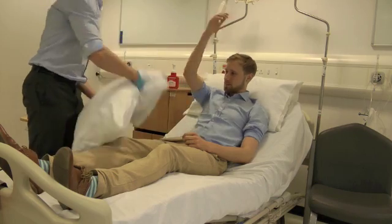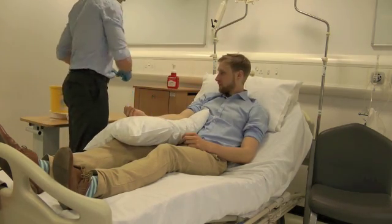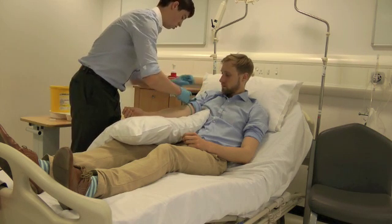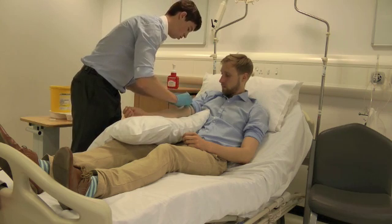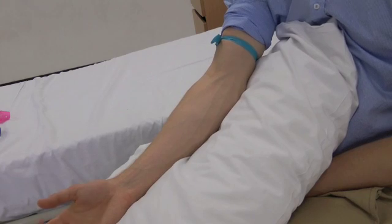Make the patient comfortable with their arm rested on a pillow. Apply the quick-release tourniquet above the antecubital fossa. Ensure the ends of the tourniquet do not hang over the needle entry site.